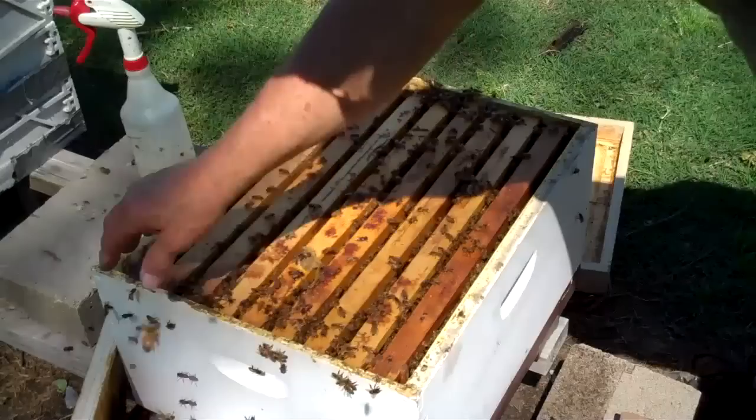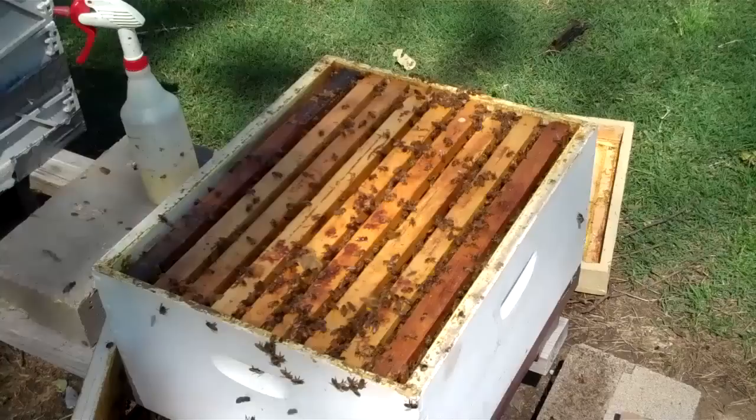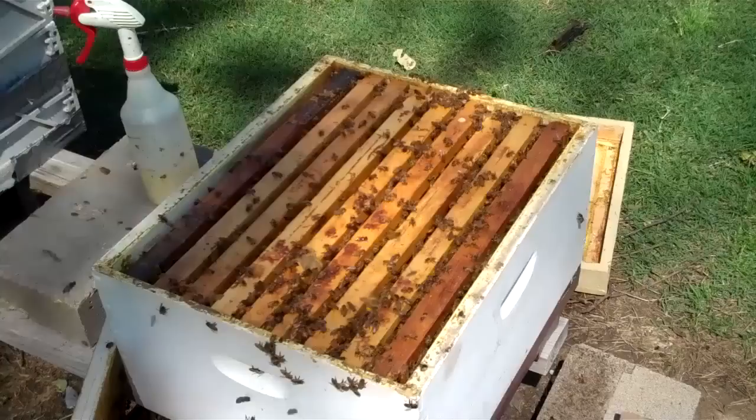I'm going to get a honey super with frames of honey and put it on top because they're getting low on honey. I'm going to cut it off there.